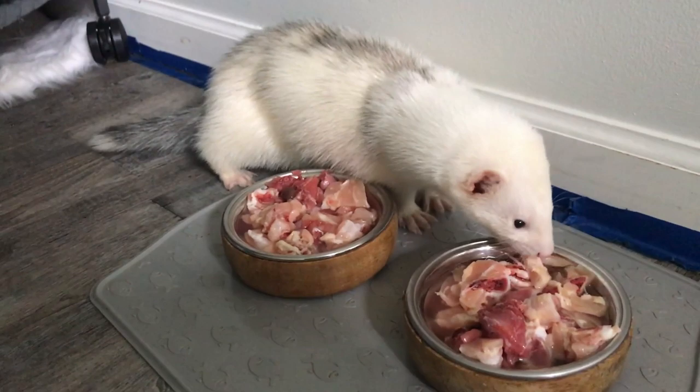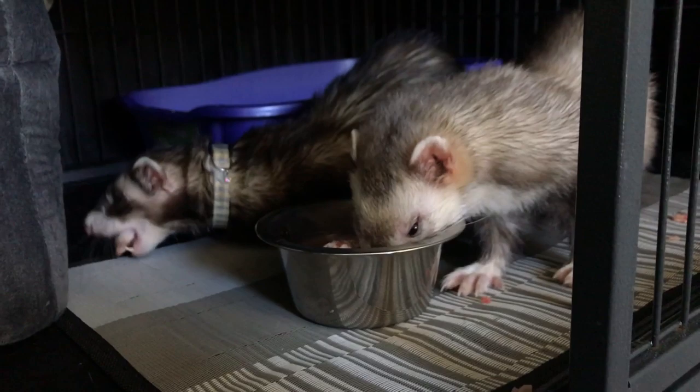Hello everyone, welcome back to my channel. If you are new, welcome. I have another raw feeding video for you today. I'm super excited about this one. This is a beginner's guide to raw feeding for ferrets. I'm going to break it down for you and make it nice and simple to understand.